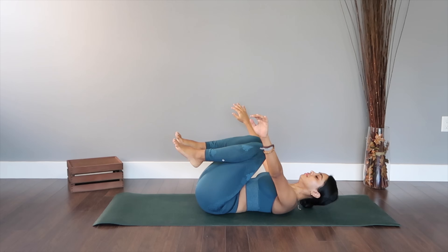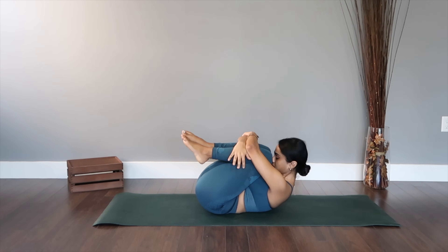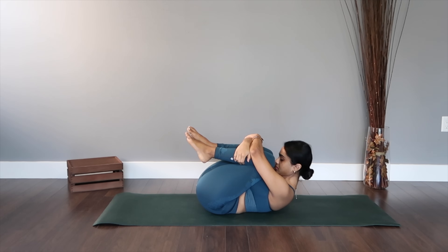Relax back down. For the final stretch to finish off, I want you to simply hug yourself, hug your knees, and hold it in this pose, embracing the body that you live in.